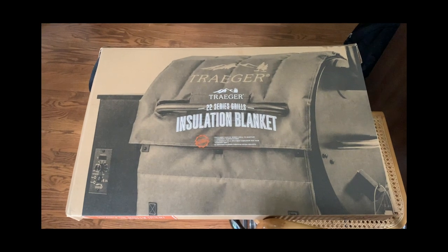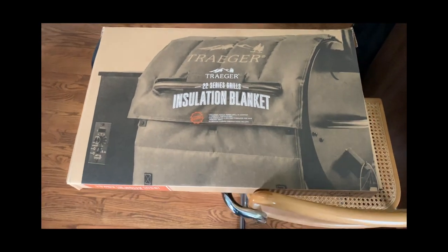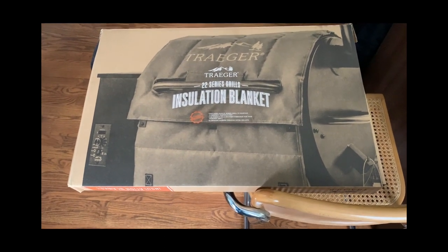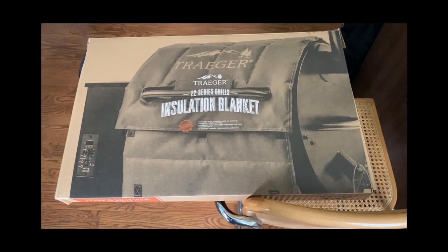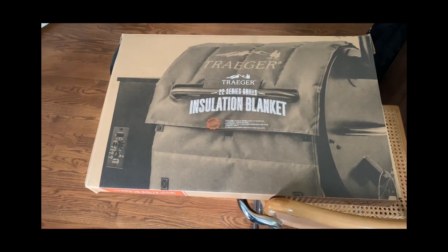Hey guys, this is Mike and you're watching my outdoor channel. Lately I've been doing a lot of cooking on the Traeger grill. For the longest time I didn't have a smoker — I just used my gas grill, covered up the stacks, and used the smoke box. Things came out great — I made bacon in there and did a lot of stuff that way.